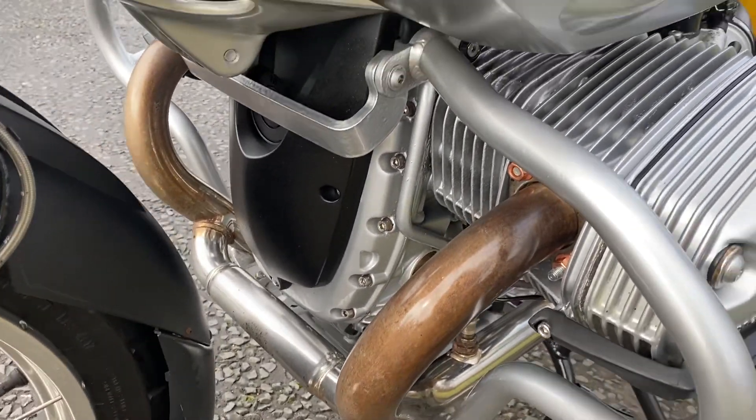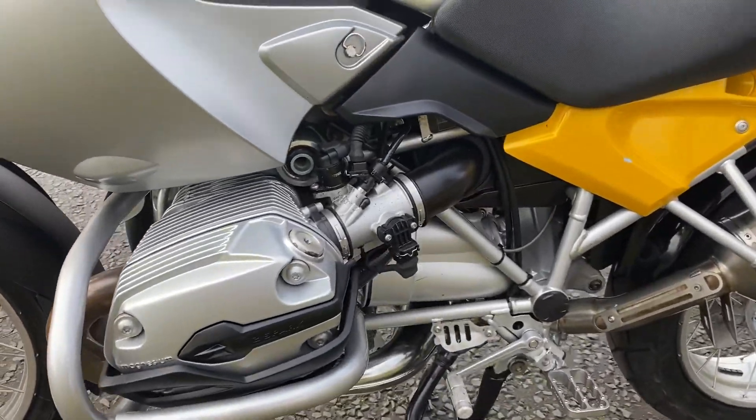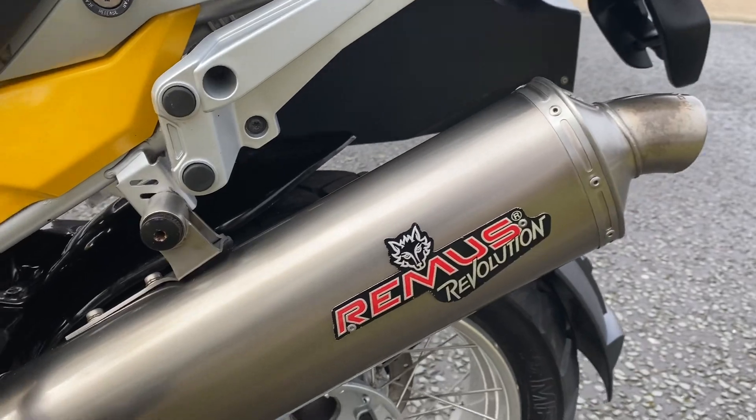I've had the headers off, had to change a couple of bolts and I've put some new exhaust gaskets on it as well. It's got a nice Remus exhaust on which is in great condition.